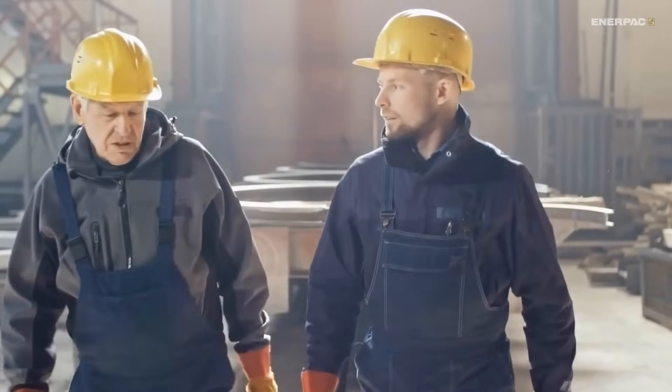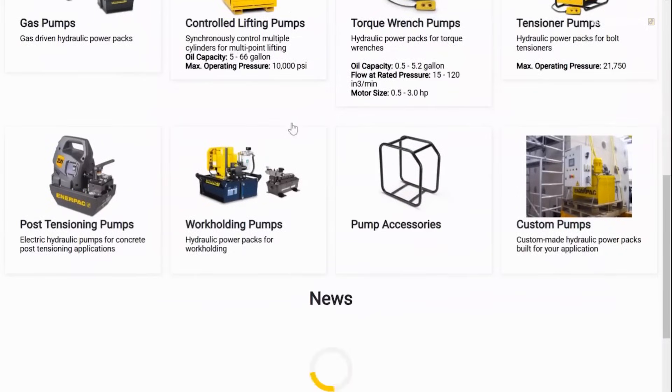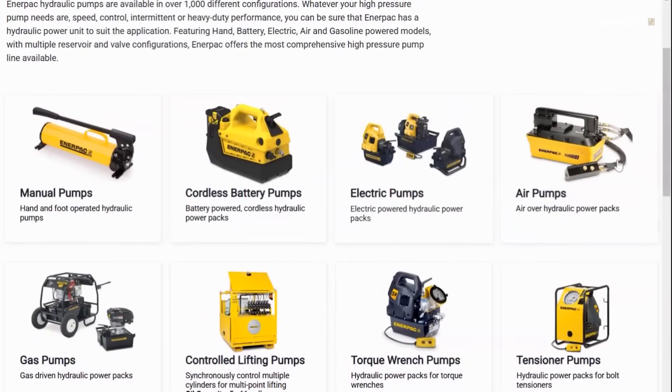Hey there, engineering fans. If you're new to the world of hydraulics and you need a pump, this guide is for you. Let's break it down step by step.